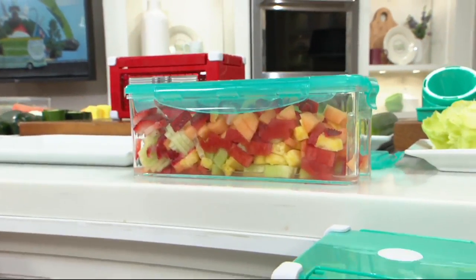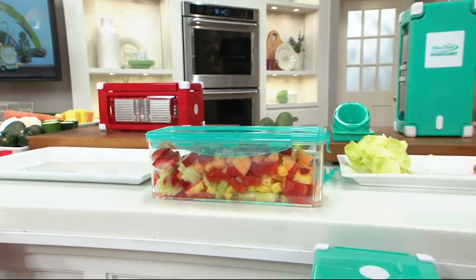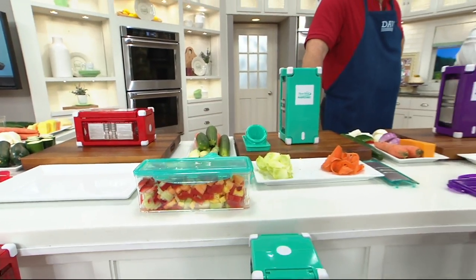Genius. Brand new a week ago tonight, and over 3,000 have been ordered in just one short week on the air.